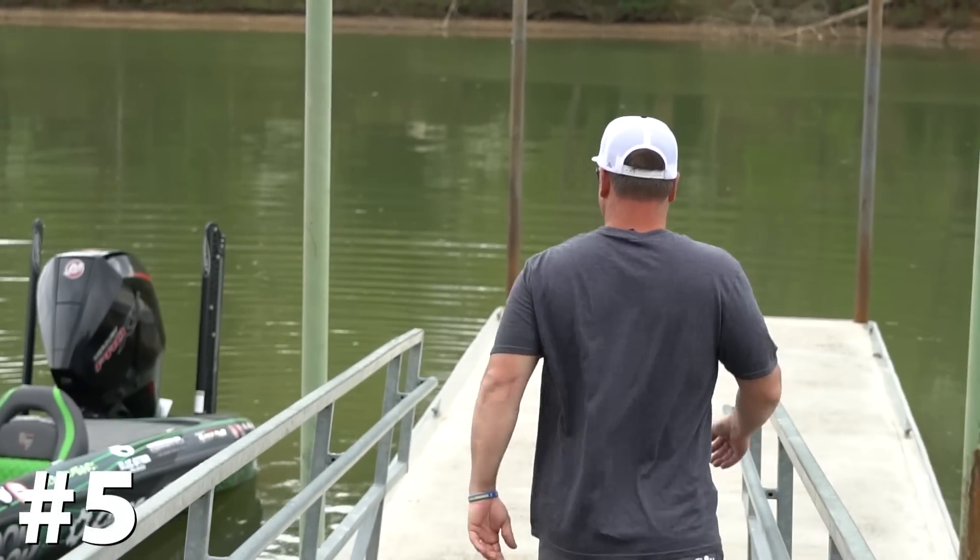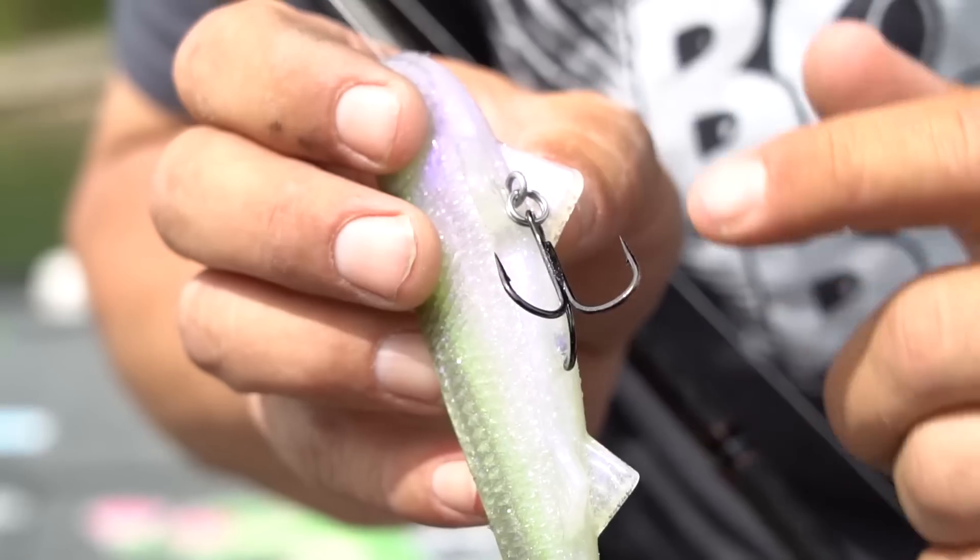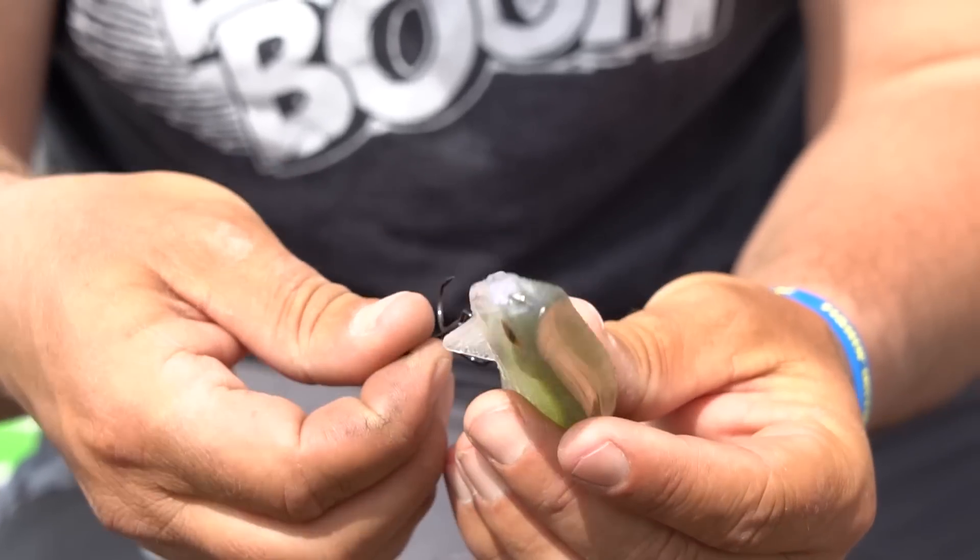Reason number five: made in the USA. Optimum Baits right out of Temecula, California.